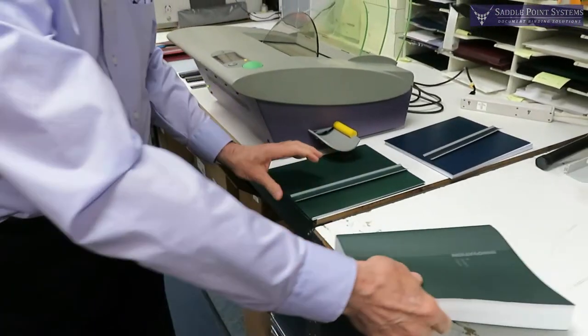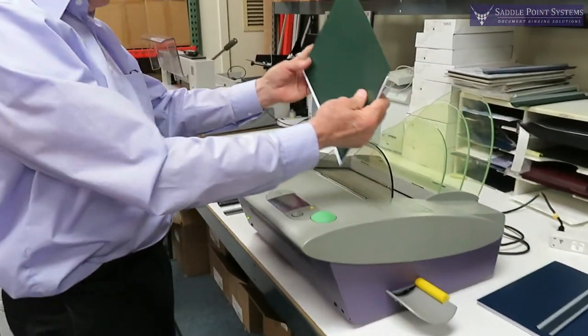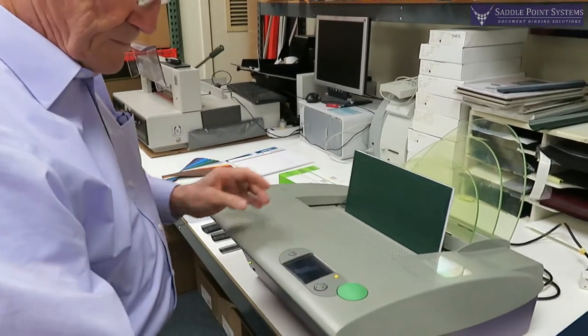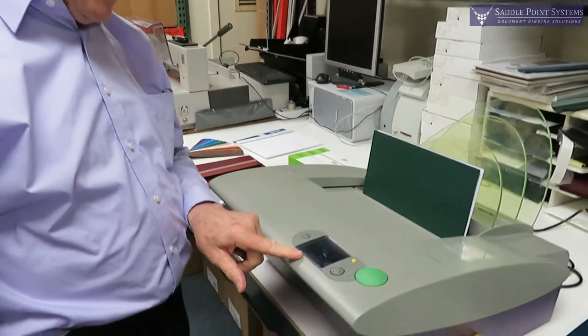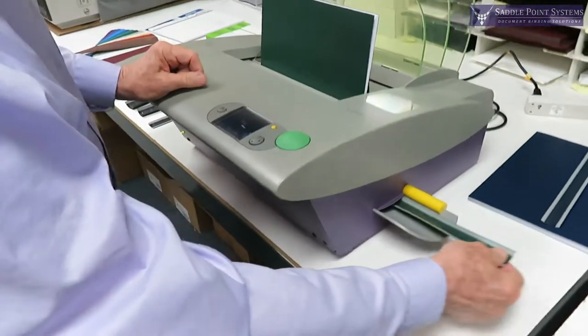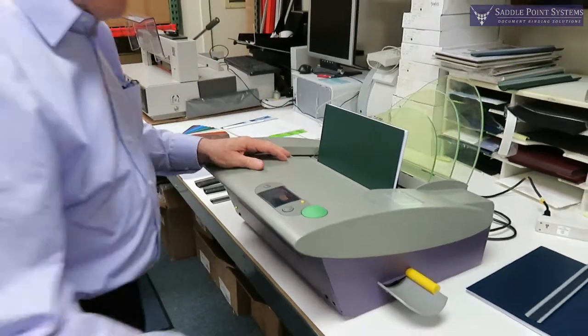The way it works is you take your covers and the insides, you drop them in the machine, hit the green button, it tells me it wants a narrow strip — that's a narrow strip — and I put it in. And so that's all there is to it.